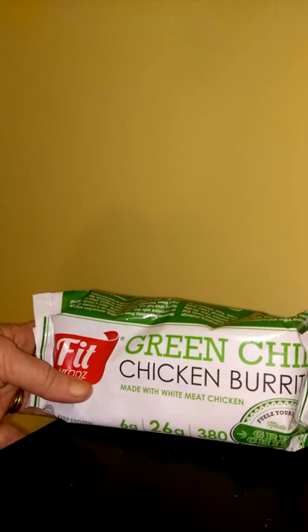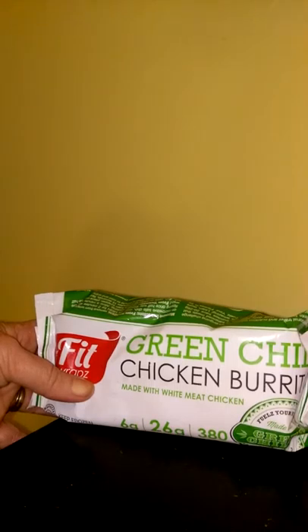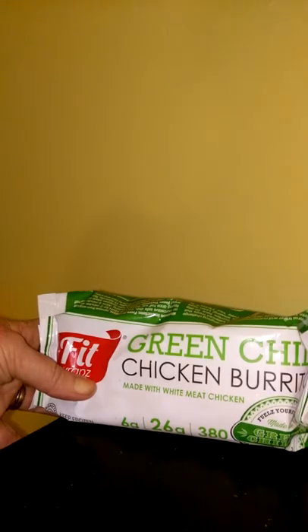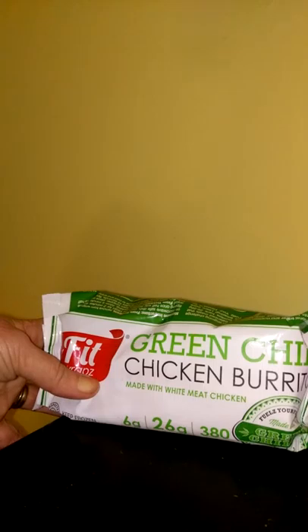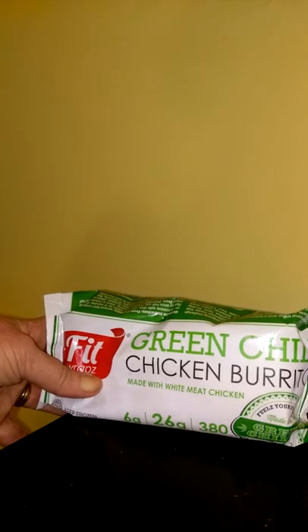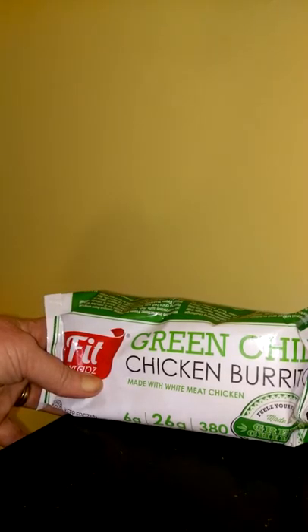They were not greasy at all. I was very surprised because I was afraid they might be a little bit greasy like my normal breakfast burritos that I make. But since they're made with lean meat like white meat chicken and ground turkey, you can put these in the microwave for several minutes, let it cool for a minute, and they were not greasy at all. They were very well seasoned and very good tasting.